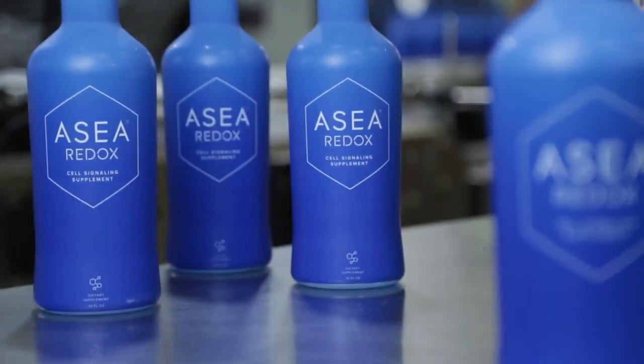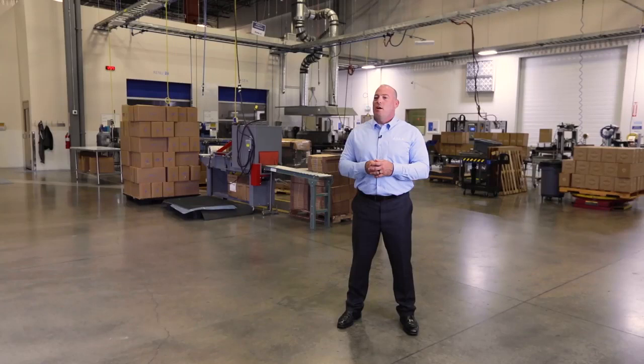The very first steps in manufacturing the ASEA products are the filtration of the city water supply. The first step is a softening process. The second step is reverse osmosis. The third step is the demineralization or deionization of the product. And the final step in filtration is UV light filtration.